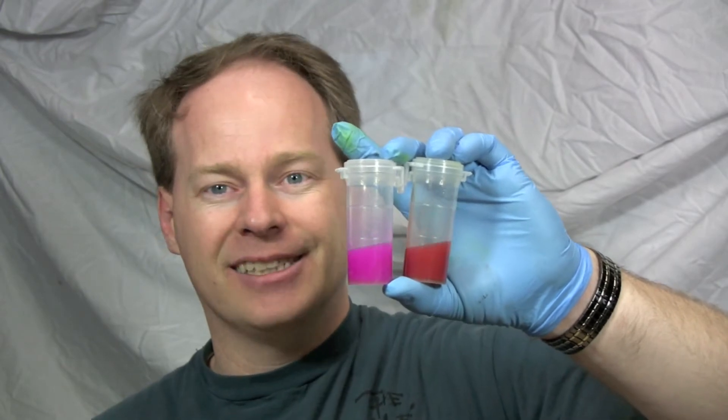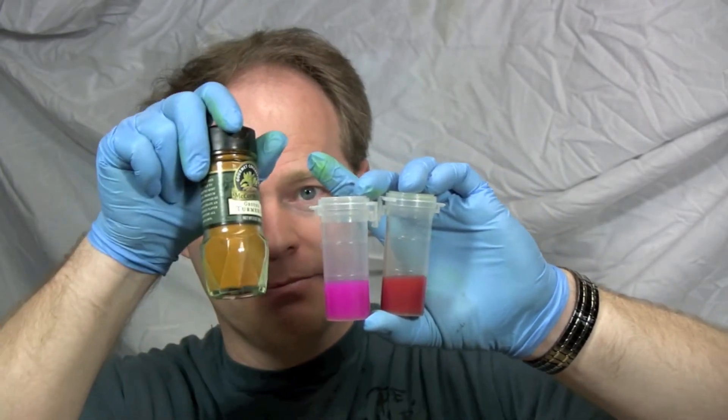Turmeric powder or phenolphthalein — the purists, the chemists out there are going to say go ahead and use phenolphthalein, and it is what commercial producers use. But you can, in a pinch, get by with turmeric powder.